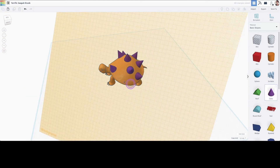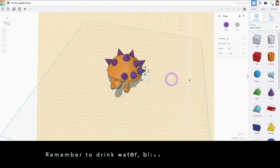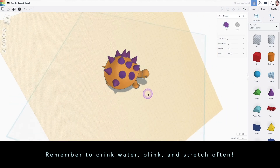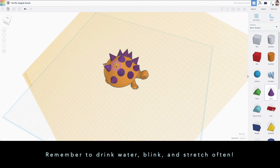Because this is a very simple design and usually designs are a lot more complicated than this, I also recommend a bottle of water, a pair of blue light filter glasses, and just take breaks often.